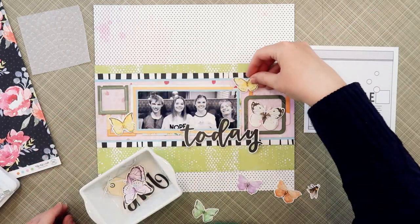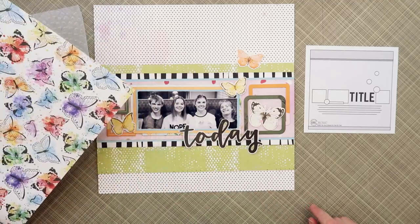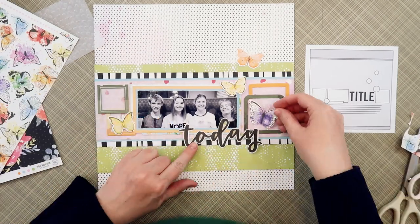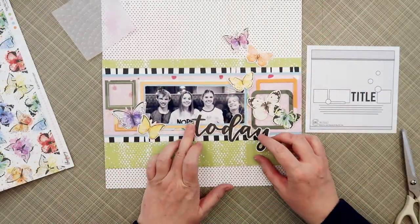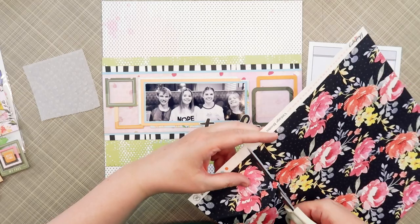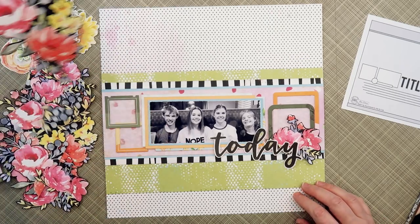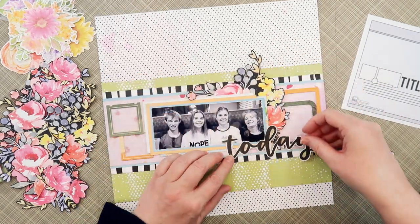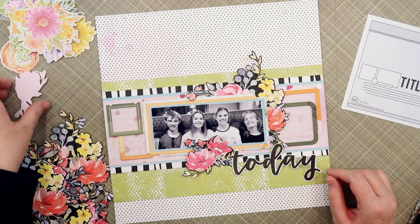That green paper will help the other elements pop and anchor them. On my sketch to the right there are some circles representative of embellishments, and I thought I would use the butterflies from the kit — a mixture of the Simple Stories butterflies from the Life in Bloom sticker book and some fussy cut from the Kaleidoscope paper from the Harmony collection. I took a quick snapshot with my cell phone, then I'm going to add in some fussy cut florals and come back with the butterflies later. This paper is called Vintage Blooms.